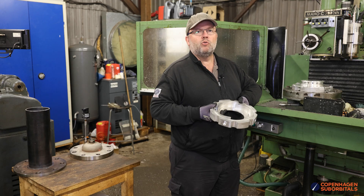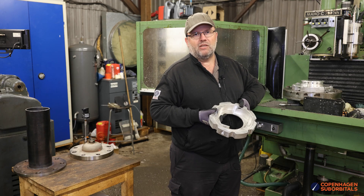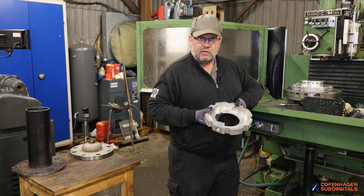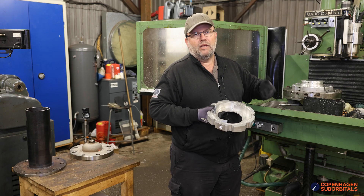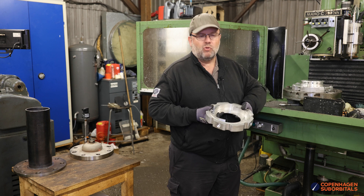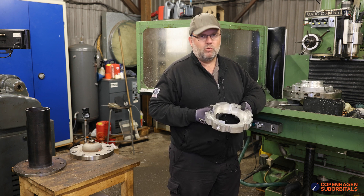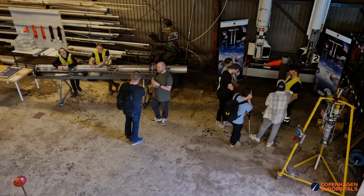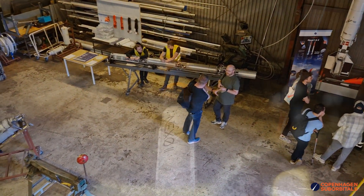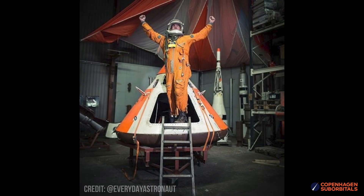We have a huge pile of engine tests coming up. The BPM17 will be the next one, and as we finish that, the BPM25 parts — the final two parts we need — will be done and then we'll start welding that one as well. So lots of hot fire. If you want to see any of this hardware coming together in person, touch some flown rockets, or try our space capsules on for size, come visit us.